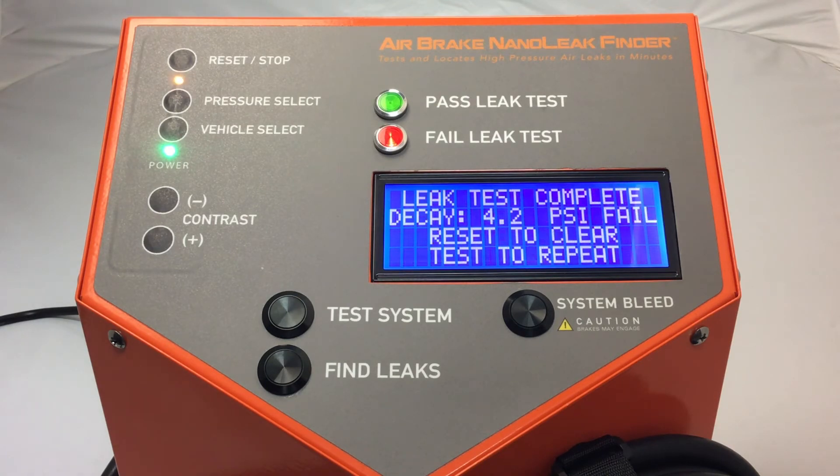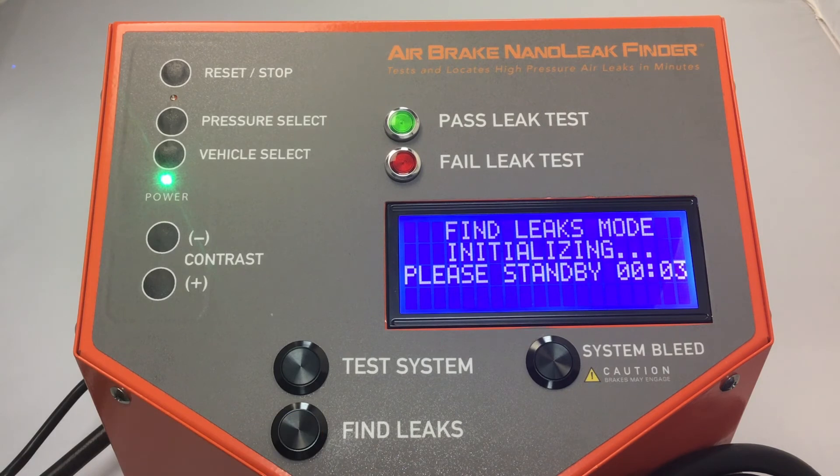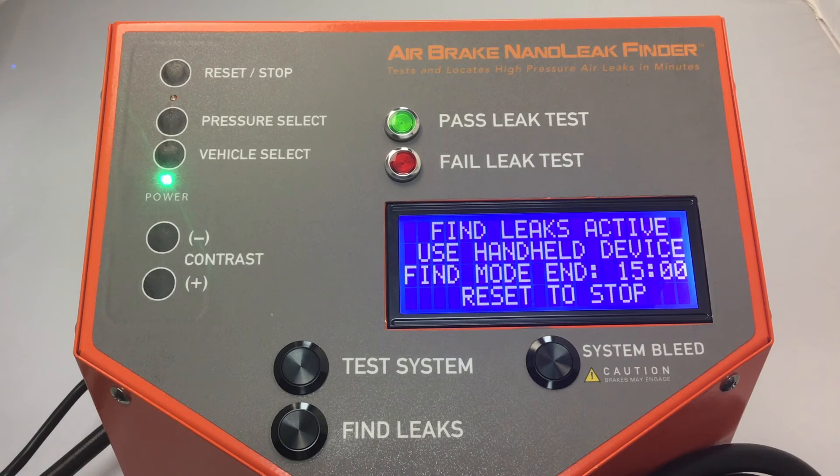We have a 4.2 PSI leak — this unit failed. Now let's go find the leak. We select Find Leak. The Nanoleak provides 15 minutes of detection time in order to locate the leak.